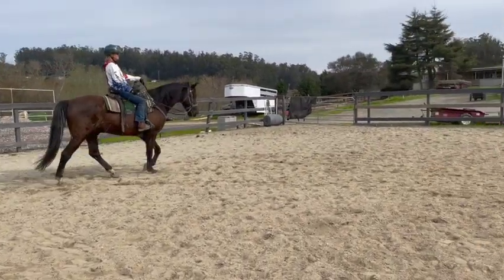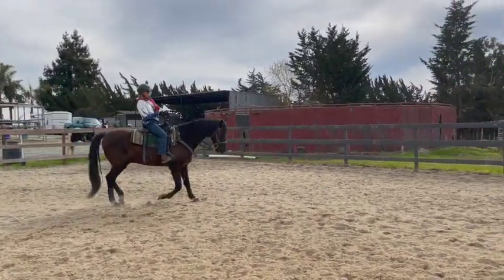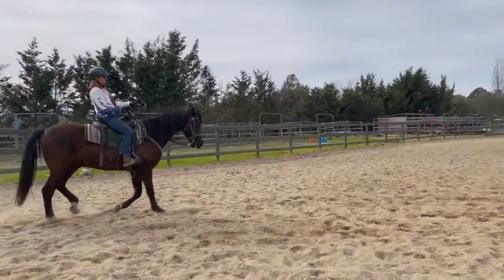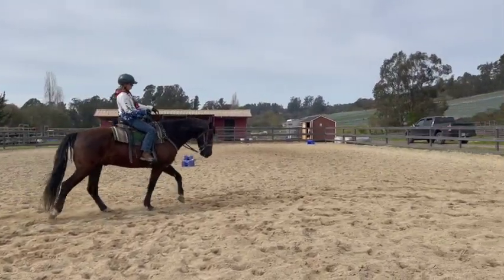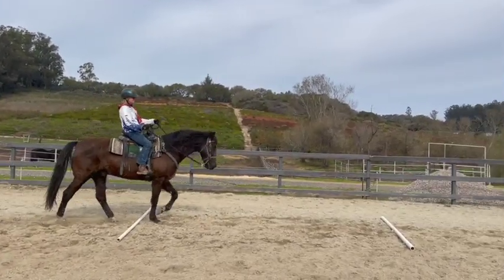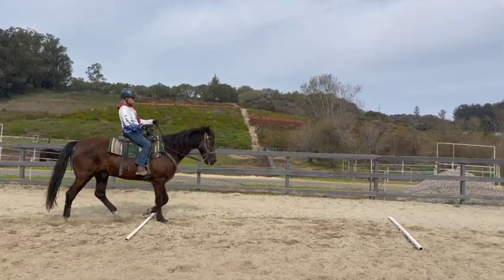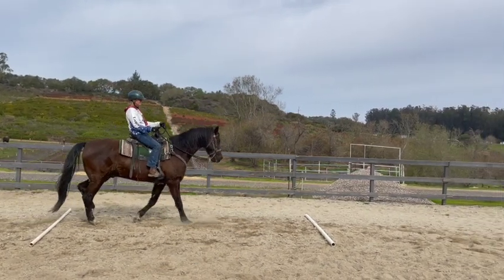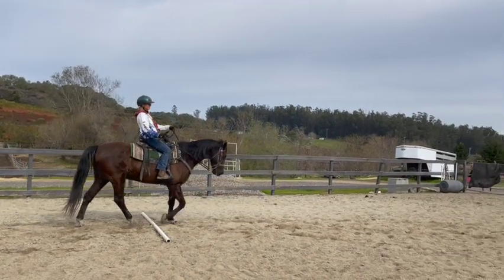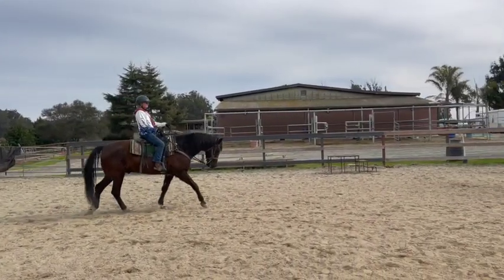He sped up, so just keep that speed — that's okay — and shorten the reins, because when your reins get long his head gets way down. A little bit more bend right there. Watch his head — it's okay but we don't want it any lower. That's very nice. Really good job.